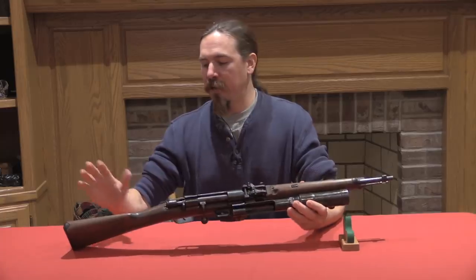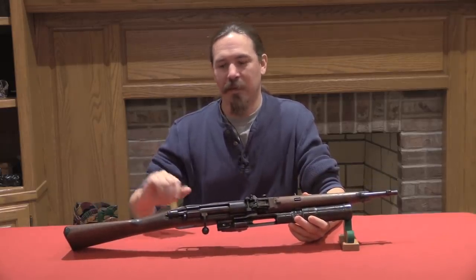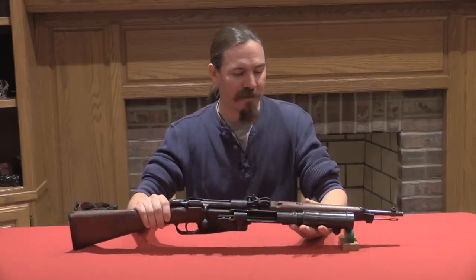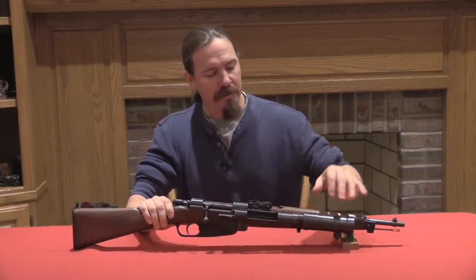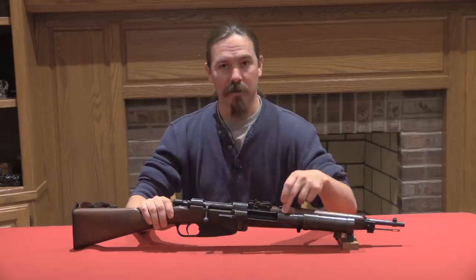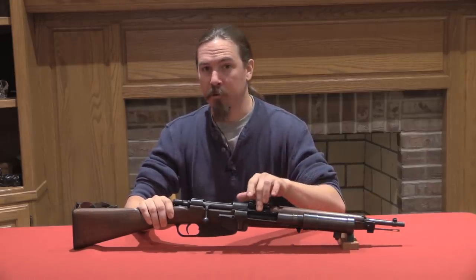So what they did was they took the 91/28 Carcano TS — Truppo Speciale — rifle, and they mounted a grenade launcher to the side of it. They did this in a pretty creative, clever way that hasn't really been duplicated by anyone else, in that what they mounted to the side is actually pretty much a second rifle receiver and chamber, with a grenade cup attached to it, and space for a bolt.